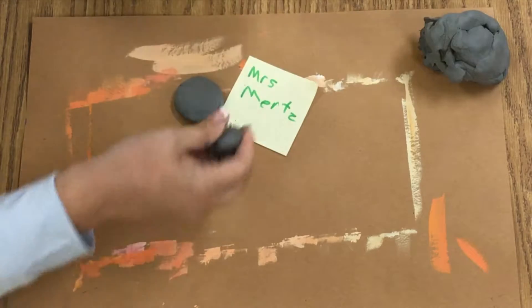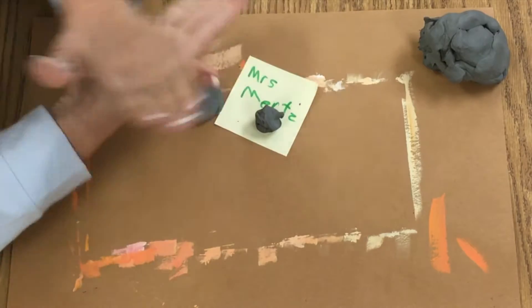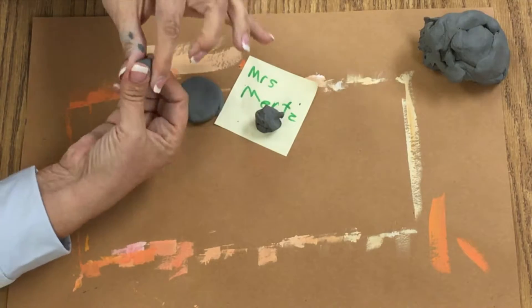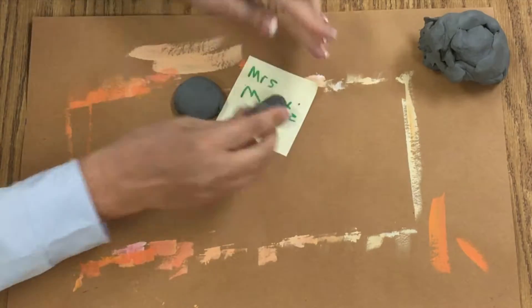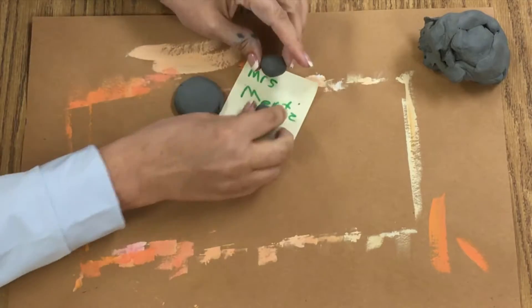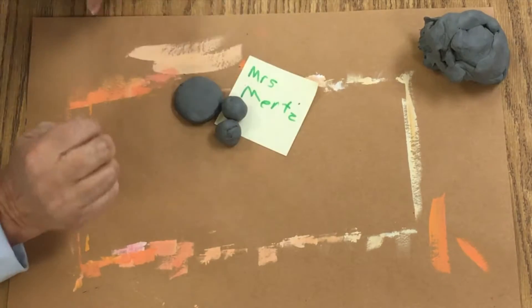Then if you want to make a couple beads, you can. To make those, you're just going to roll a couple of spheres. These are not perfect by any means — they're just round-ish.